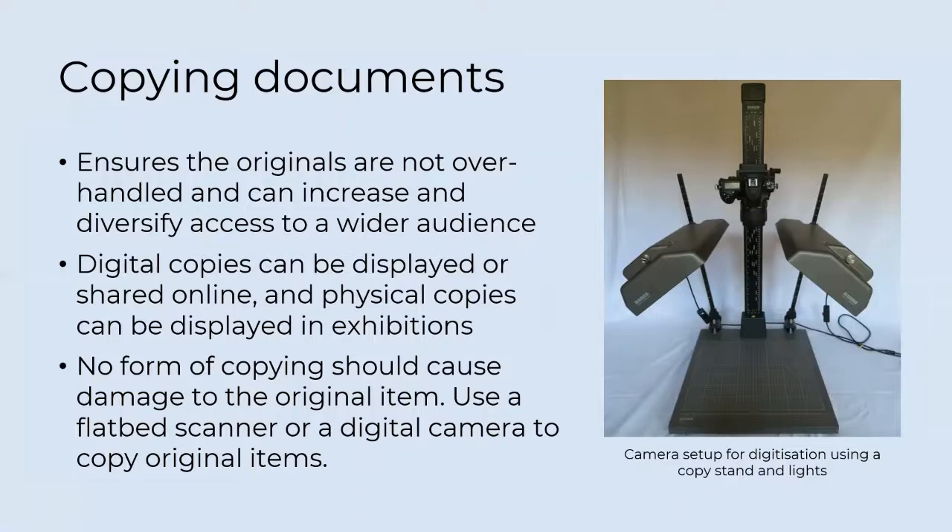Public display is a great way of raising awareness of your archives but can provide some challenges to the preservation of displayed records. What you can do in order of priority: display copies of items to avoid damage to the original, especially photographic material. If displaying original documents, ensure they are properly supervised and displayed in locked cases. If the use of originals is unavoidable, minimise their exposure to light — for example by covering them up outside of opening times. It's best not to store volumes open for long periods, and you should change the pages selected for display regularly. Any handling should be done in line with the principles covered under handling techniques.